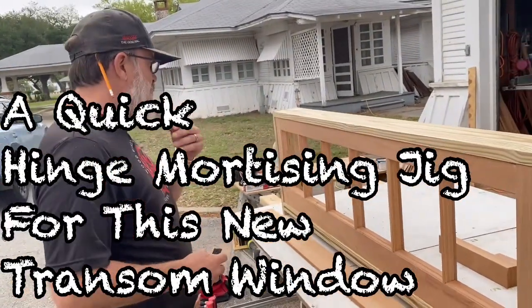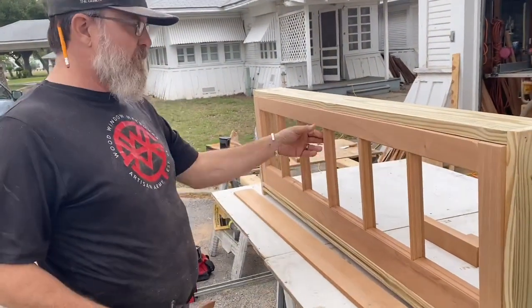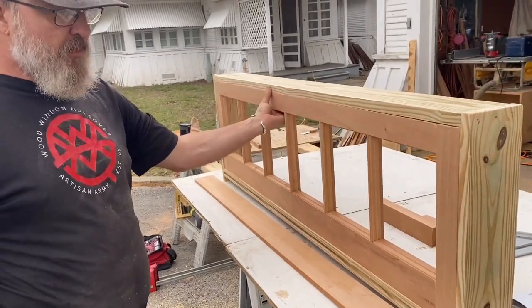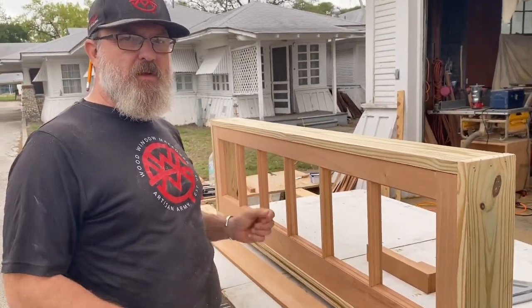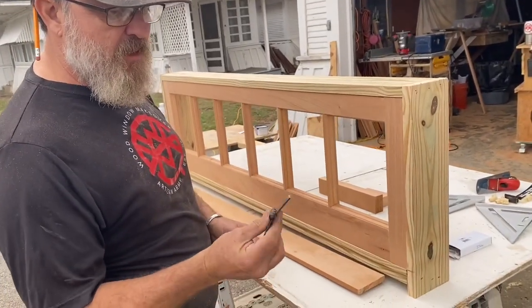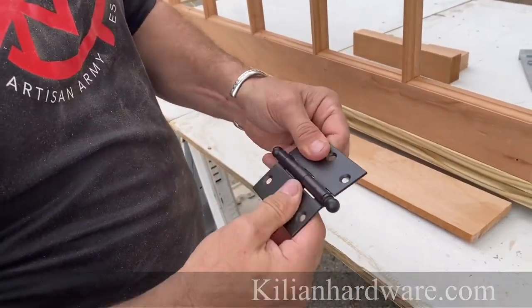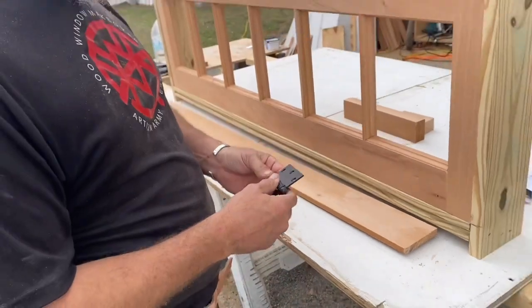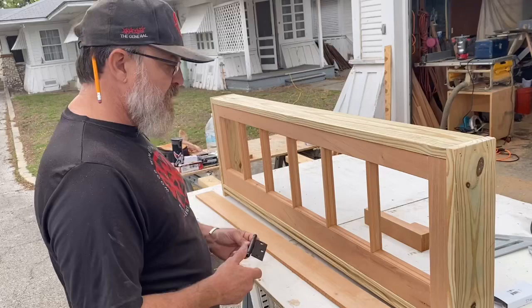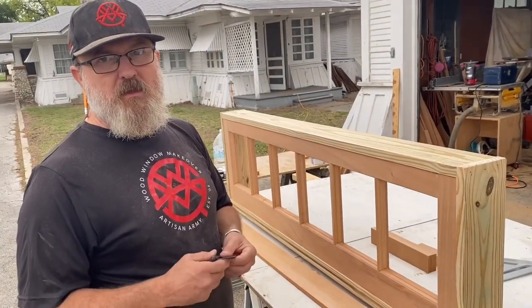New video. I'm going to hinge this transom and fit this transom into this frame. It fits right now, but it's not very elegant, so it needs some tailoring. We're going to put these ball-tip hinges I got from Killian Hardware — really, really tight. And I've got to mount them on the frame and on the sash. I'm going to build a little jig to do that real quick.